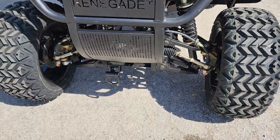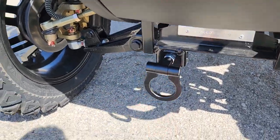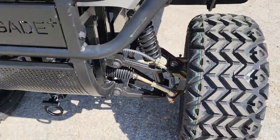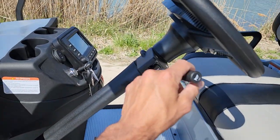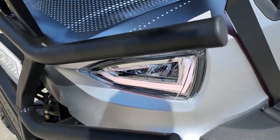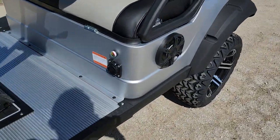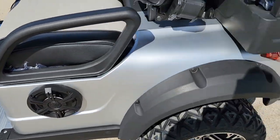There's a front basket and LED lights in the front. The Renegade Plus also has a tow option in the front and disc brakes. It's got a 5,000-watt motor. Here are your turn signals and LED lights. This is your charger port right here — it is an onboard charger.